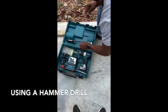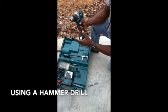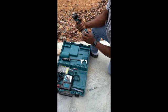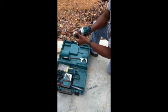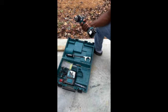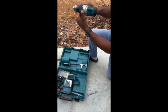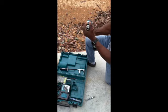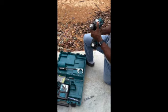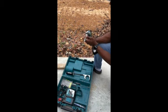This right here is what you call a hammer drill — a Makita hammer drill. So we're going to take this, and we're going to drill through this concrete. I actually have a hammer drill setting right here, and I'm going to go ahead and put the hammer drill attachment in.